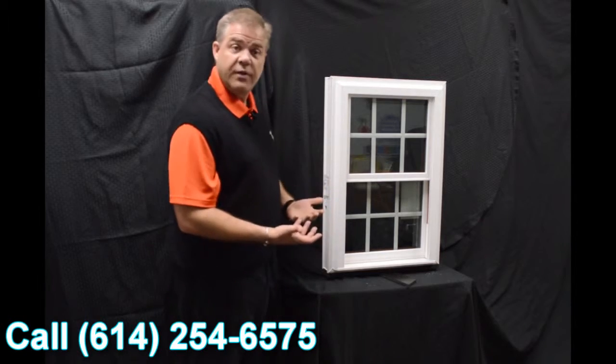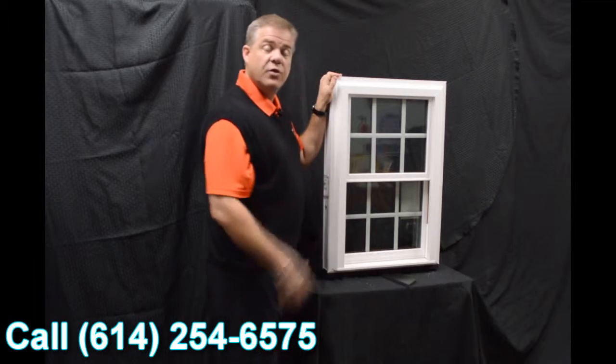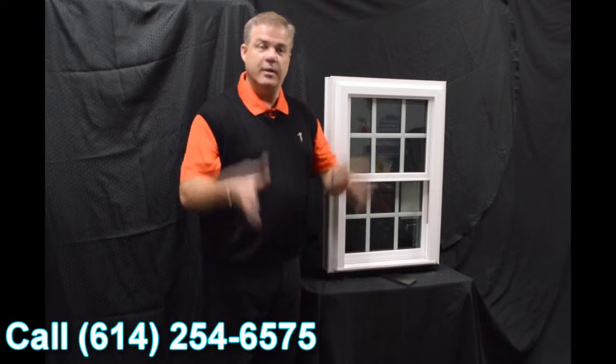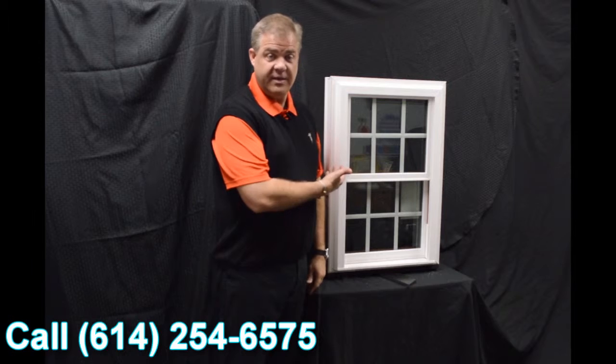One of the next characteristics on the window is the fact that we have an exterior glazing bead. So the harder the wind blows on the outside, the tighter the seal gets on the inside, again preventing air and water from permeating into the inside of the house.